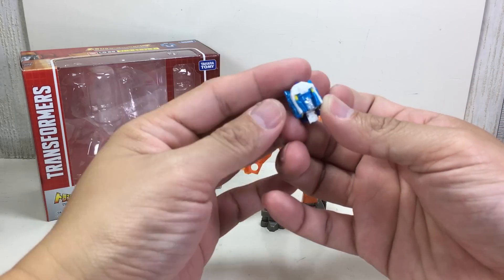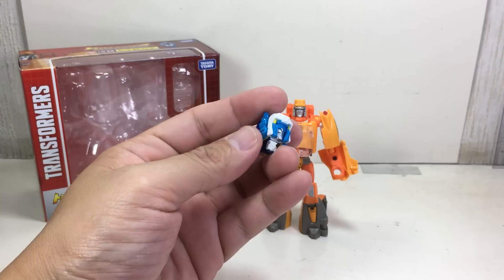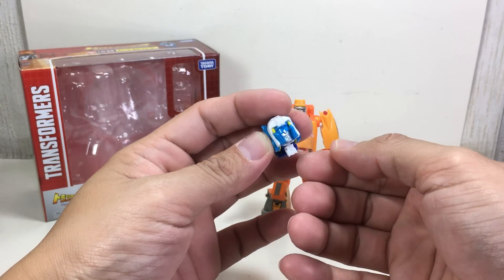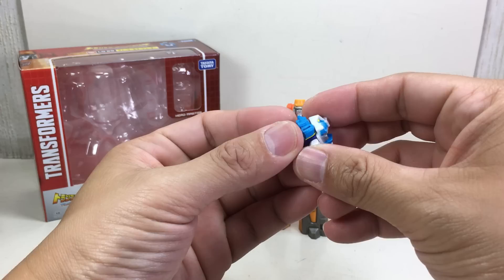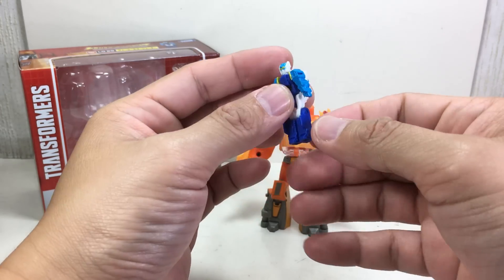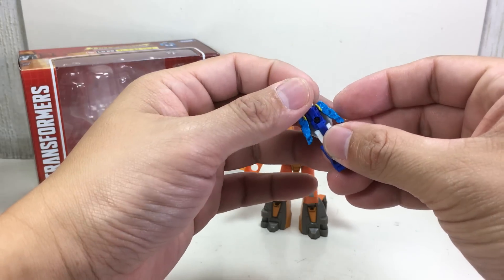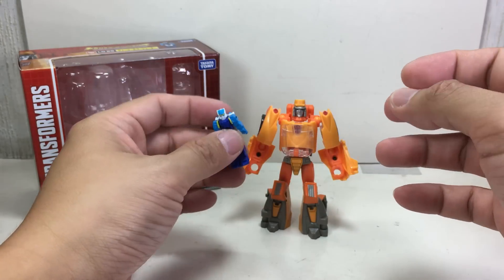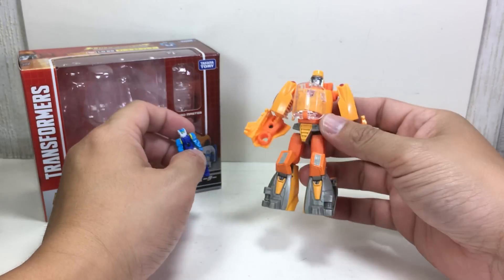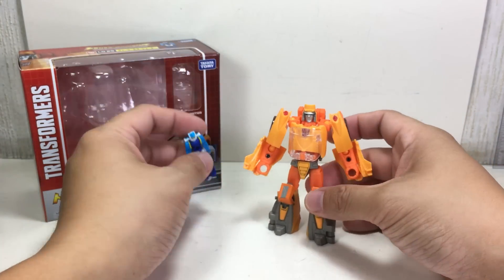The Hasbro version was called Siren, I think — that was the police car Headmaster. Ghost Shooter was the Japanese recolor in blue and white instead of all gray and blue. This is a nice head representation, and he's supposed to be the pilot in alt mode, so his head doesn't come off or connect like a true Headmaster.